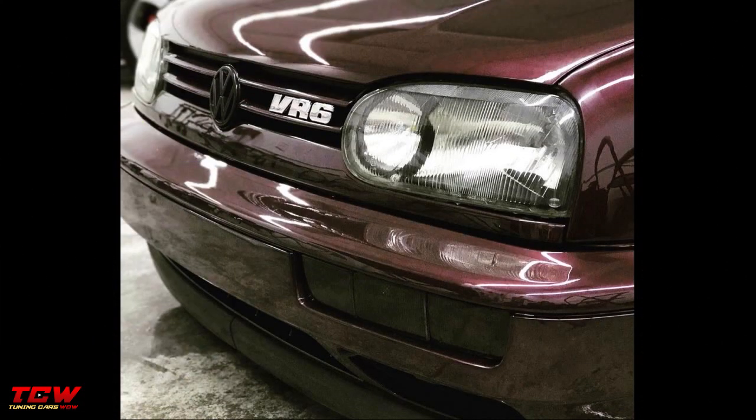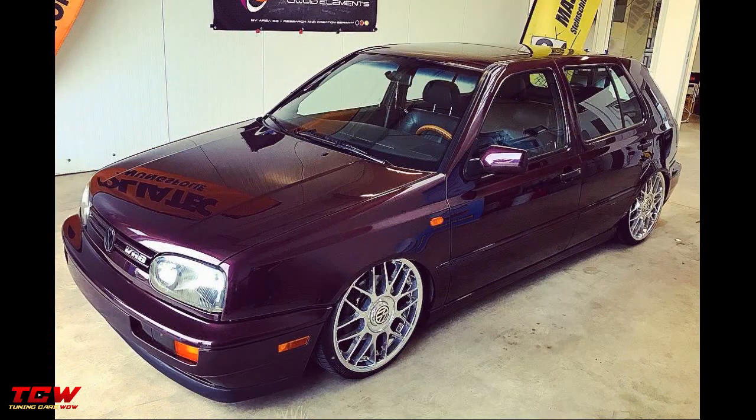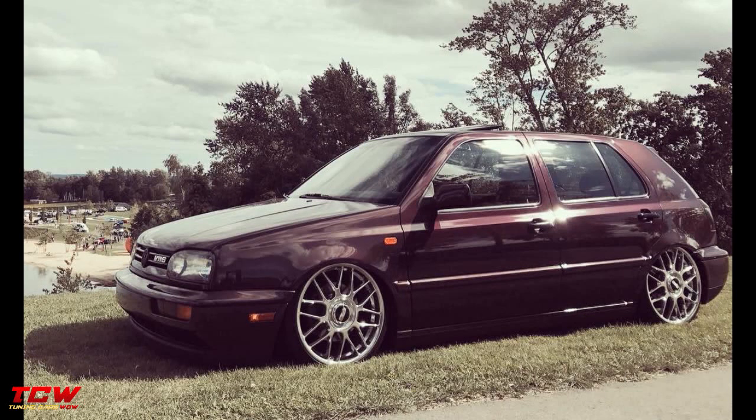Hello friends, thank you for watching this video with me. This video is about a Volkswagen Golf MK3 VR6 bagged on Porsche Twist rims. Unfortunately, you will see just the final part, but you can get inspiration from this project.